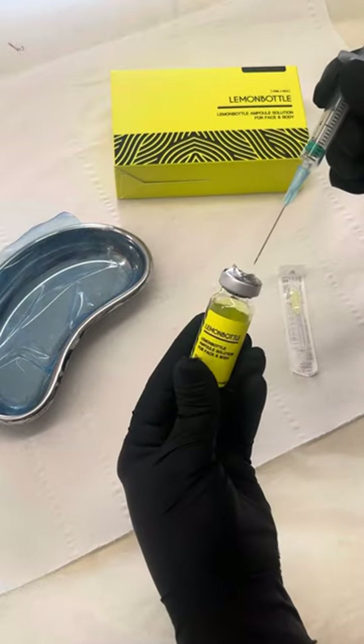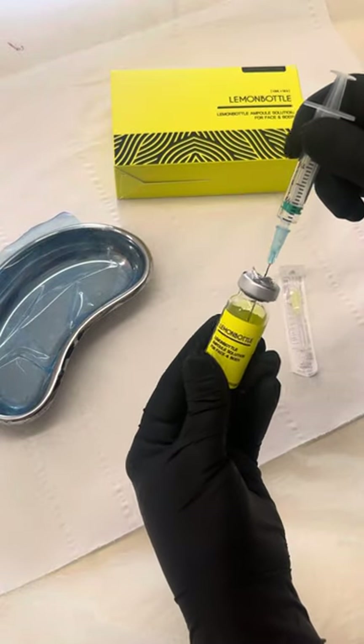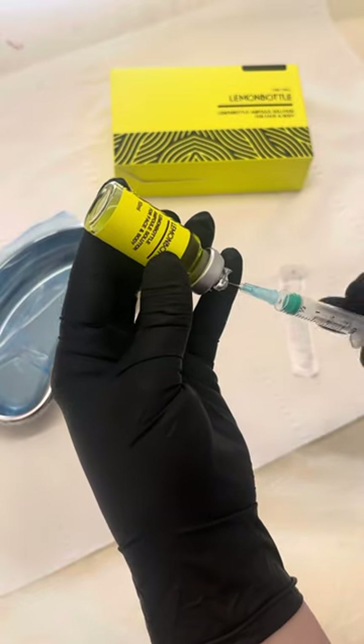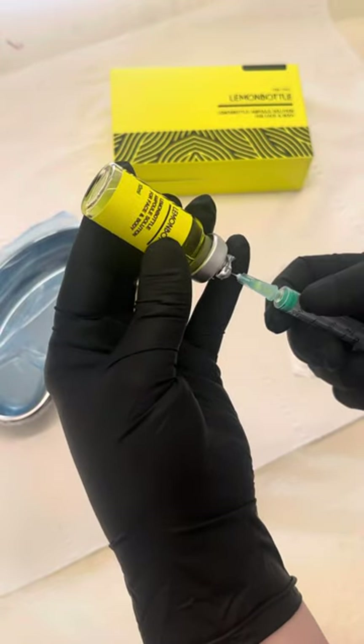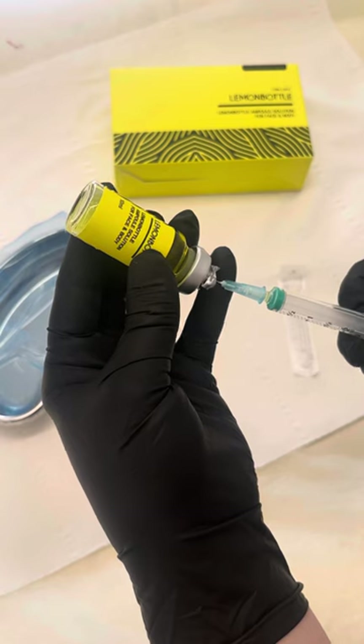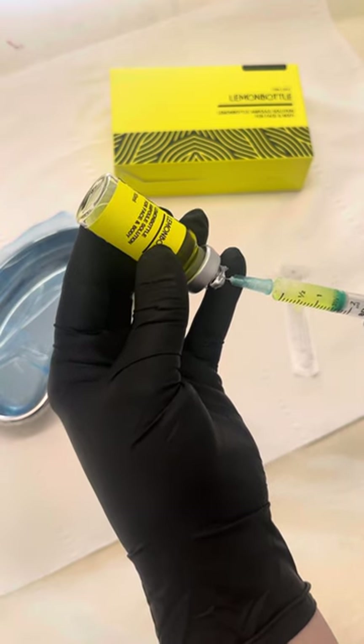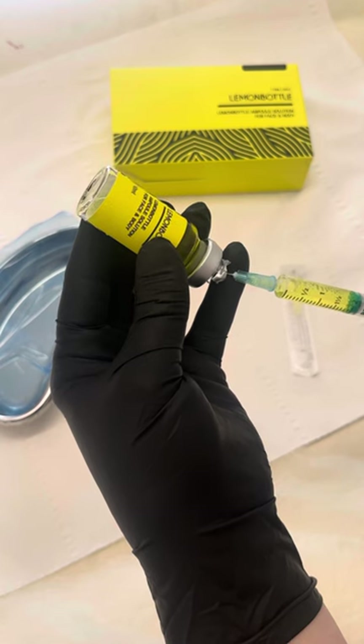I'm going to insert the needle into the product and then tip the bottle upside down — it just makes the process a little bit easier. Making sure my plunger is right at the top, I'm going to draw back and take 2.2ml of the product.